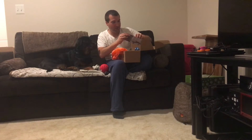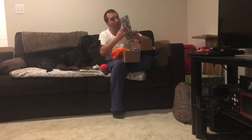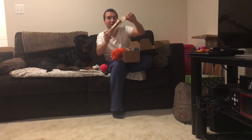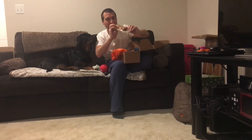This also comes with rawhide-free roasted pork chops. I'm not going to give this to her now, but she definitely will chew on this. It's pretty thick, so she'll probably chew on this for a while.